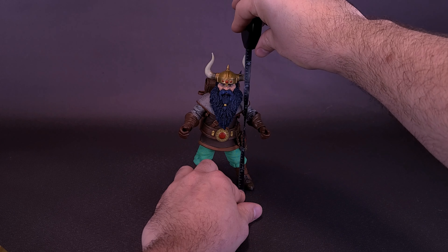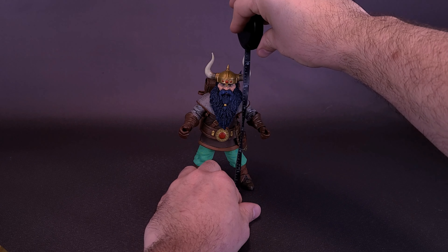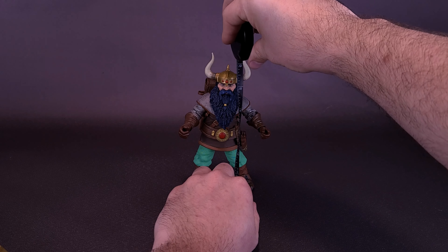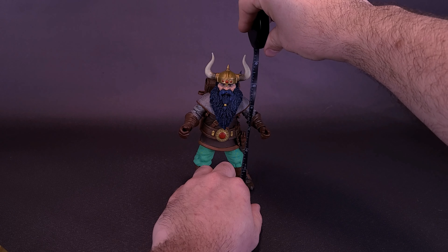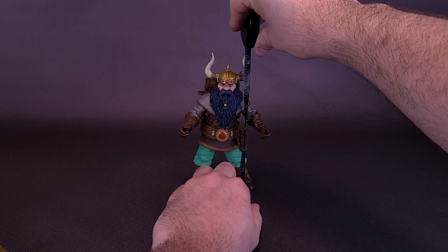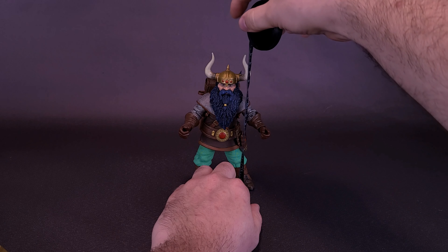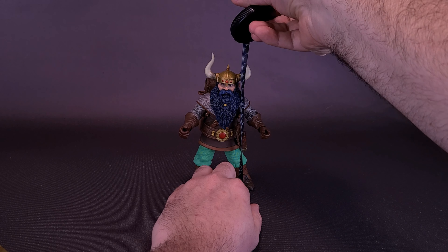I'd like to thank the folks over at NECA that provided the sample we could have a look at. The dwarf is going to be small in size. If you go only to the top of his head, he's actually only about five and three quarters of an inch in height. However, if you go to the top of his horn — being the highest point — Elkhorn is actually about six and a quarter inches in height, which works out to be a figure that's 16 centimeters tall.